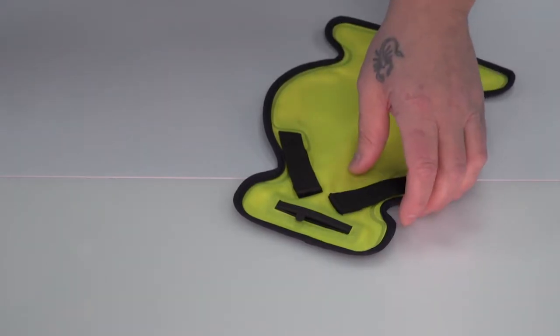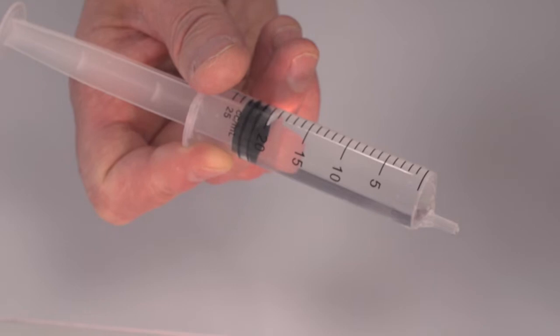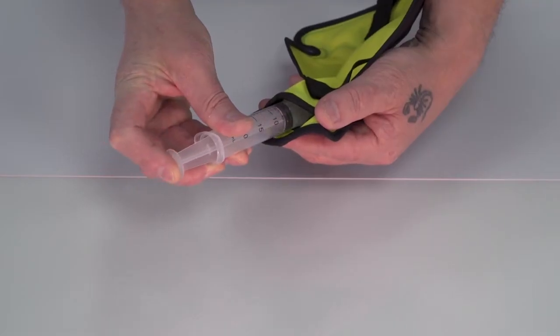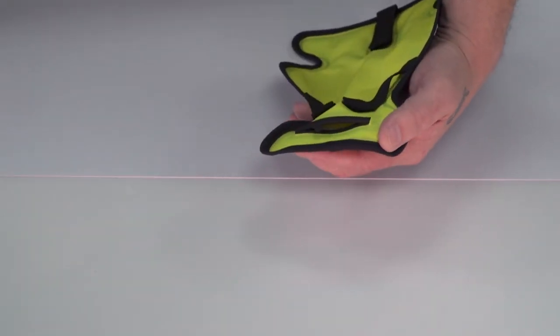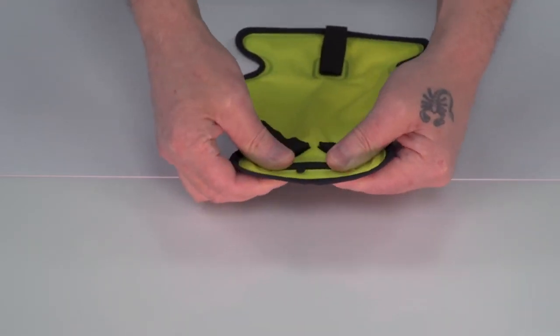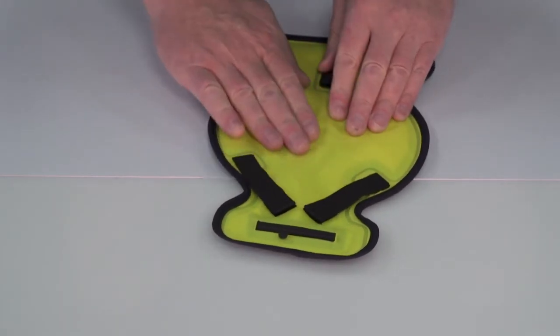The way it actually works is you get a syringe that comes with it. Each syringe vial takes 25 millilitres. You put 50 millilitres — so two syringe vials — actually into there. You just squirt it in, then seal it back up again.